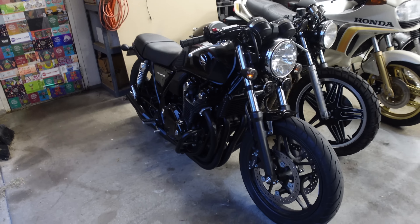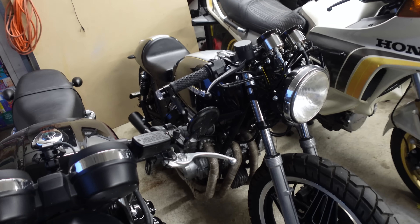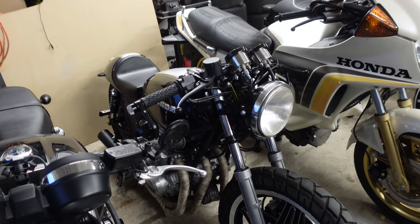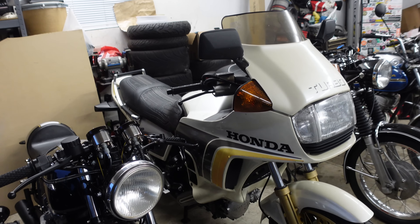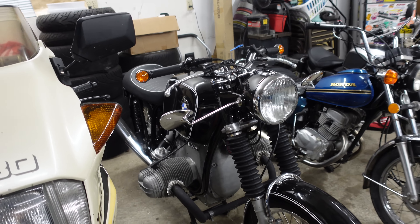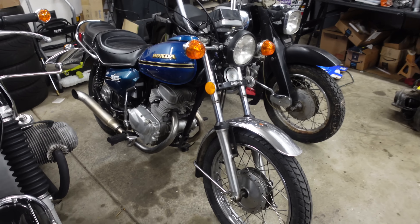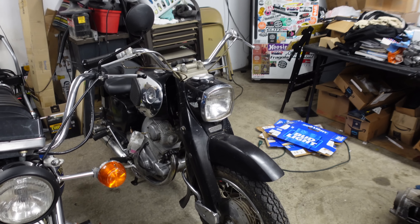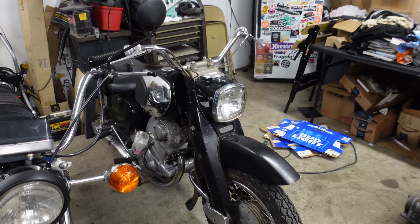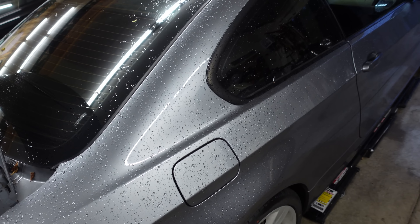Todd had a moment to reorganize his garage, so look at all these beauties: the Honda CB1100, the CB650, the CX500 Turbo, the BMW R60, the Twin Star, and you might recognize this from an earlier video - the Honda Dream. A lot of Hondas and a conspicuous BMW, just like the rest of the shop - a whole lot of Hondas, conspicuous BMW. It's a trend.